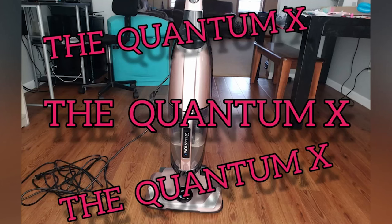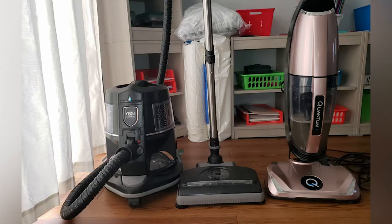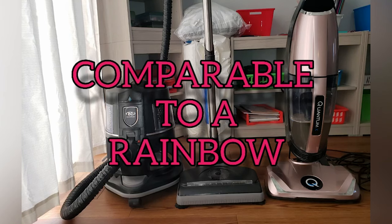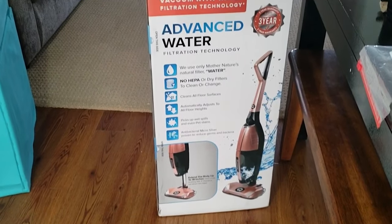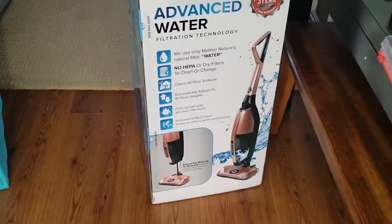Hey everybody, this is the Quantum X Upright Water Filtration Vacuum. It's comparable to a rainbow. I'm so excited about this vacuum — the second I got it, I just had to put it together. It's the best vacuum out there in my opinion. This is not a paid advertisement. This thing is solid.